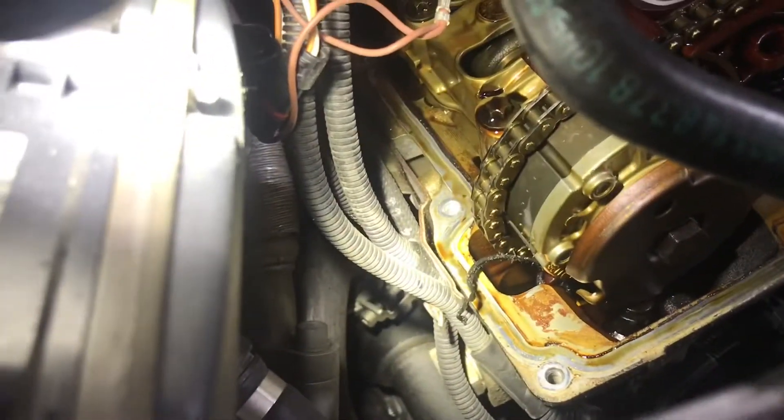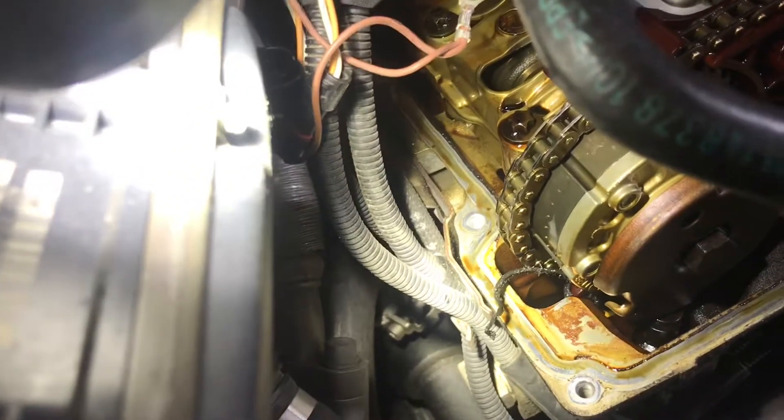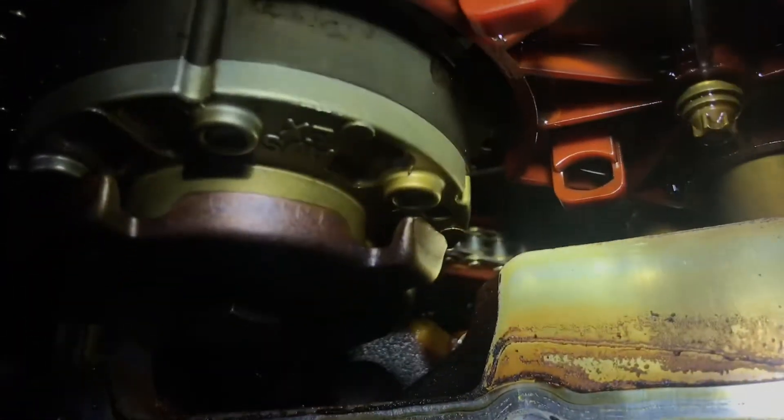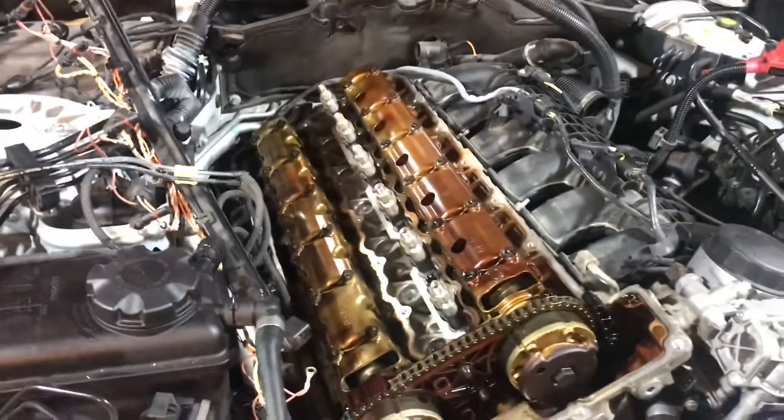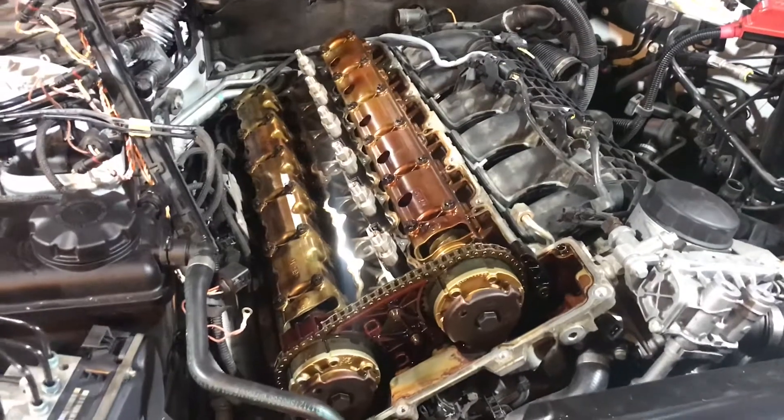Right there, there is indeed some belt in the timing chain — it actually goes all the way down in. I've got to pull this off and the oil pan, hopefully I can get all of it out.